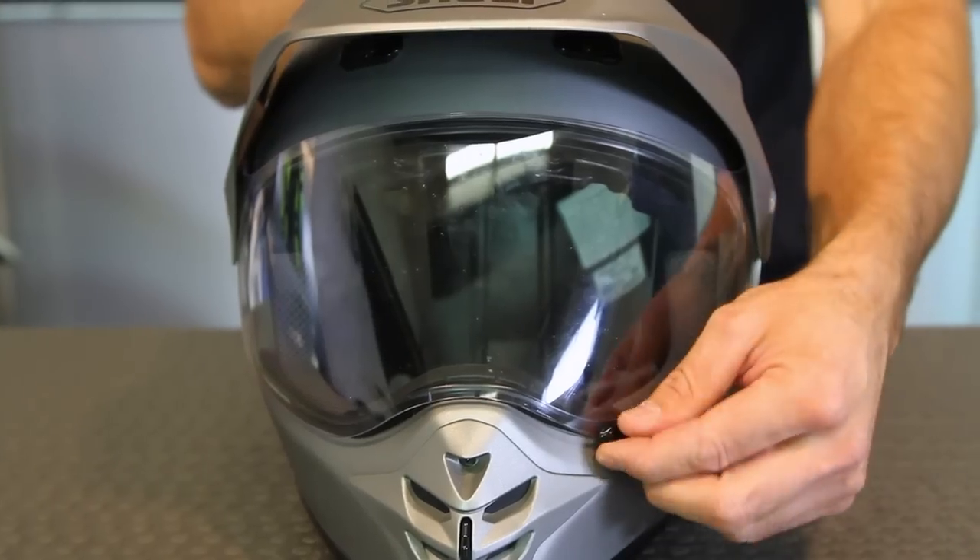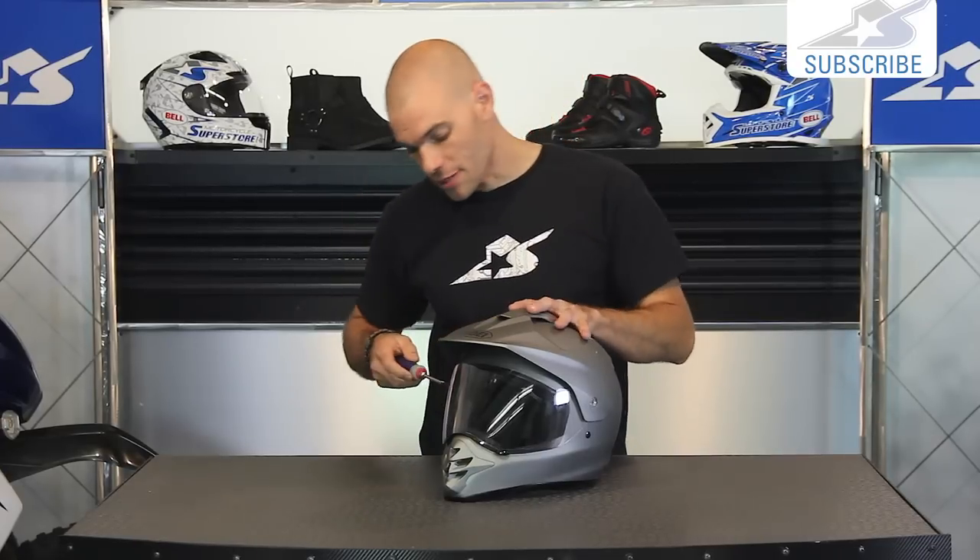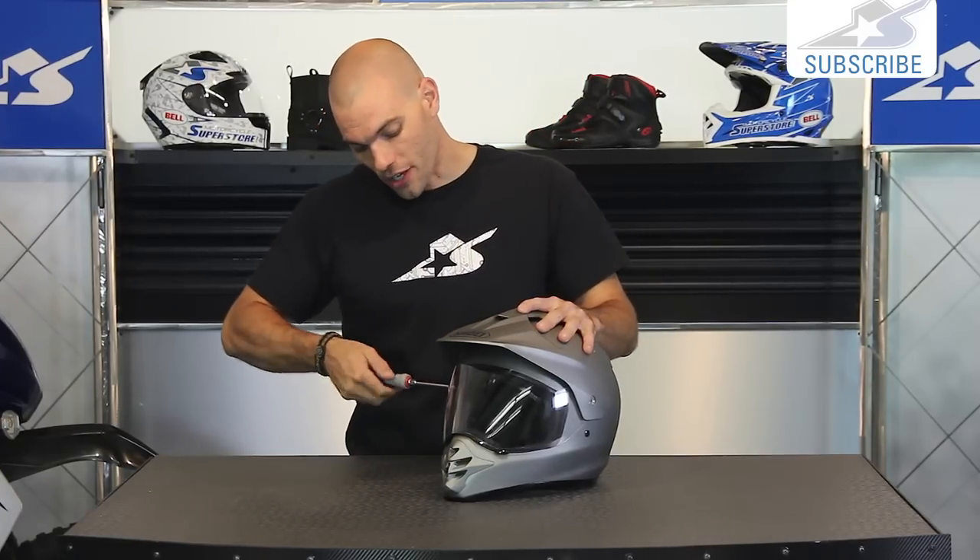One of the things to note about this is you do not have to raise the shield up or down when you're removing it, and the reason for that is because we're going to actually remove the entire mounting hardware.